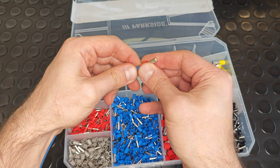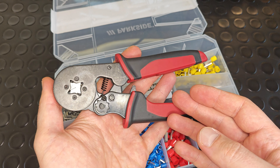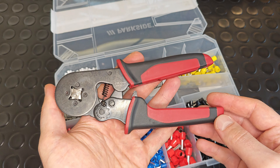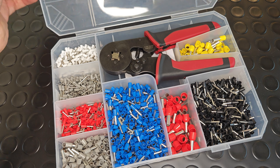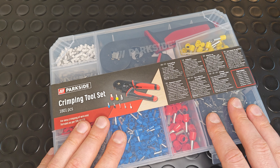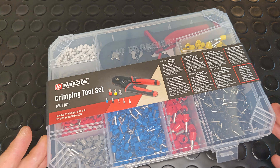Well, there's no doubt the tool really does what it's intended for. Of course it's not KNIPEX, but the price also reflects that — the same pliers by KNIPEX are about eight times more expensive. And for only 20 euros you get 1800 ferrules and a case, which you don't get with KNIPEX. That's why I think this tool set is a real bargain — if you need such a tool, don't hesitate to buy it. See you next time, bye!